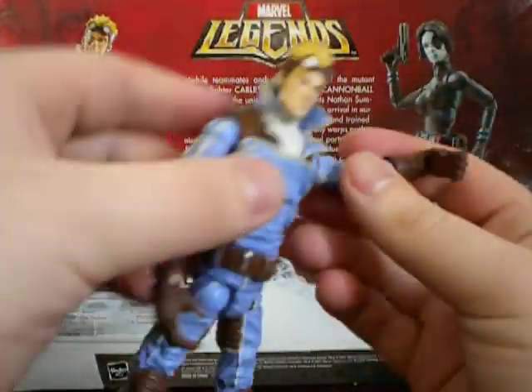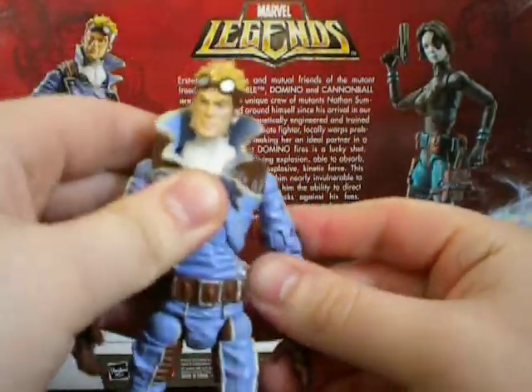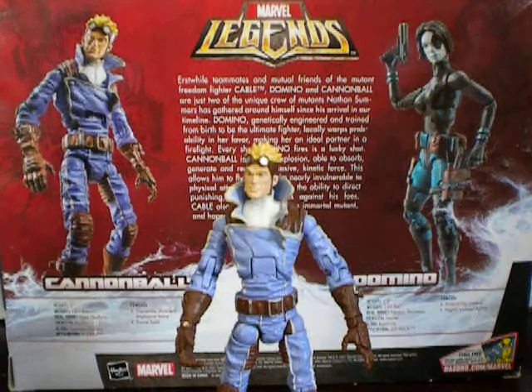Now, from the Cannonball and Domino set, this figure was not my favorite — it still isn't. It was the least one I cared for out of the set. But it's not a bad figure. Like, it's not terrible.